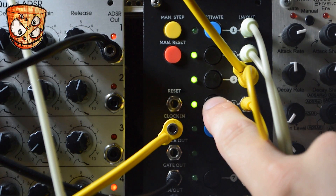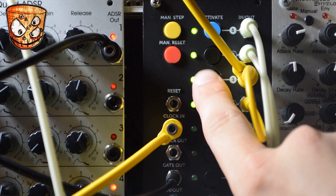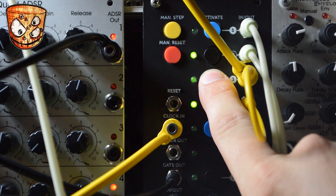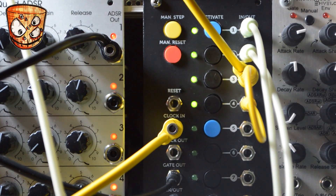Now each step is back on — I'll hold step 3 and press step 4 to merge those, giving us 1, 2, 3-hold, 1, 2, 3-hold as the rhythm. The gate output then holds across those merged steps as well.